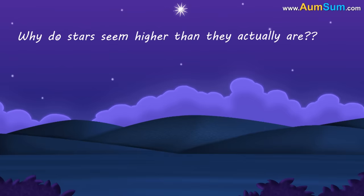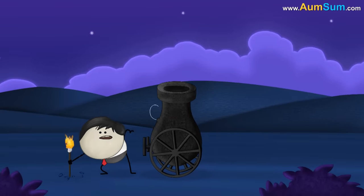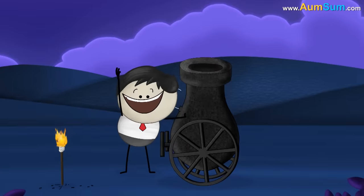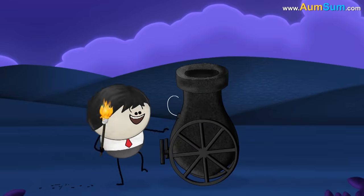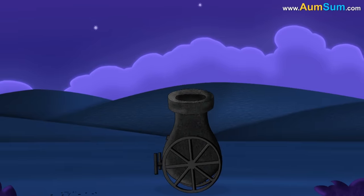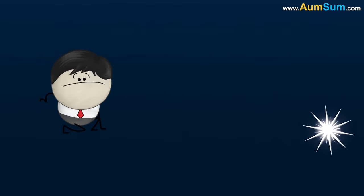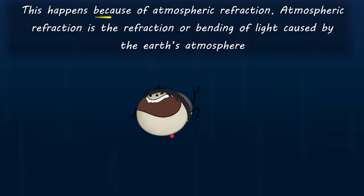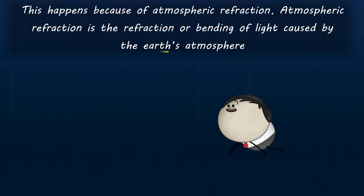Why do stars seem higher than they actually are? That is not the actual position of the star. This happens because of atmospheric refraction. Atmospheric refraction is the refraction or bending of light caused by the Earth's atmosphere.